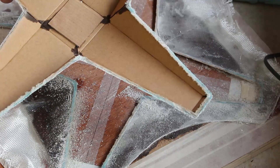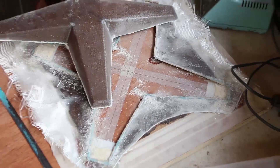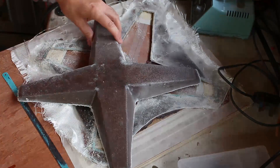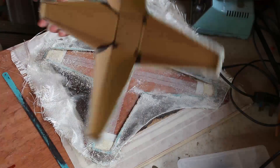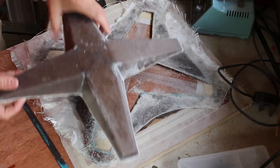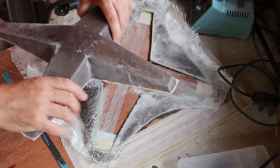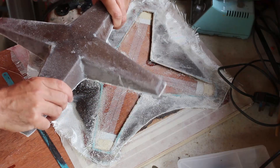Let's have a look — there we go. That is our cardboard quadcopter, and it's not bad. There's a bit of flex in it but I think that's going to work quite nicely.